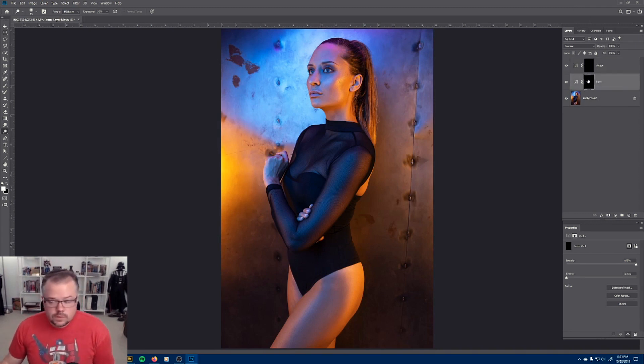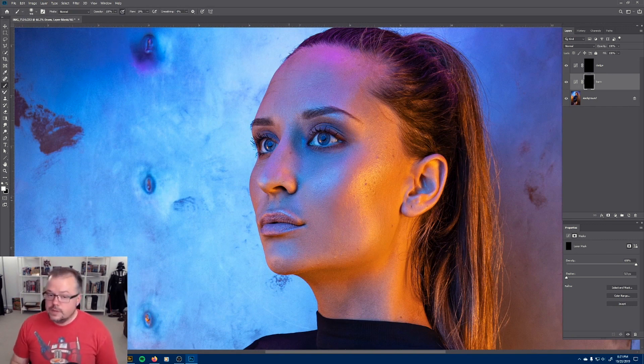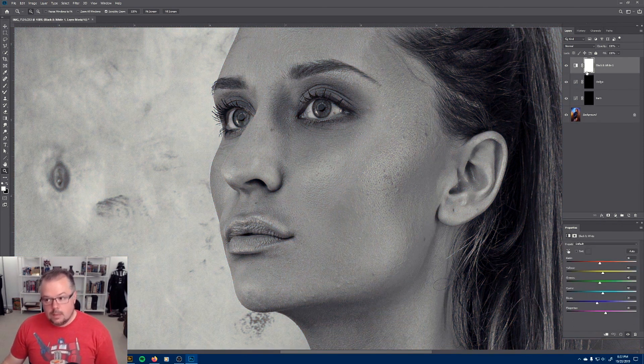I prefer to start with the burn curves adjustment and add shadows first. Before I do that, I'm going to add one final layer to help me see the tones. I'll click the dodge layer to make sure it's active, come to the adjustment window, and make a black and white adjustment layer. It immediately turns the image black and white. What it's doing is forcing you to see white, black, and gray — or highlights, shadows, and midtones. That's the key of dodging and burning: we're going to increase the highlights, increase the shadows, and create three-dimensionality in the image.